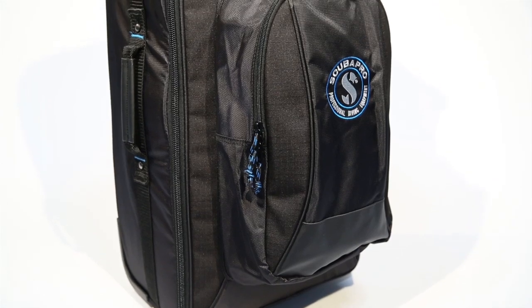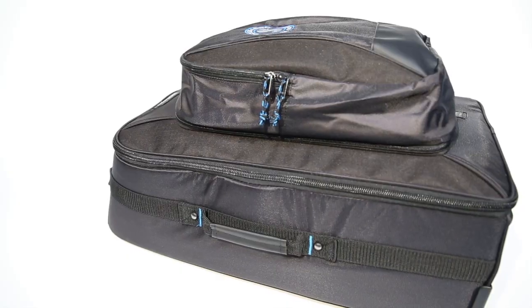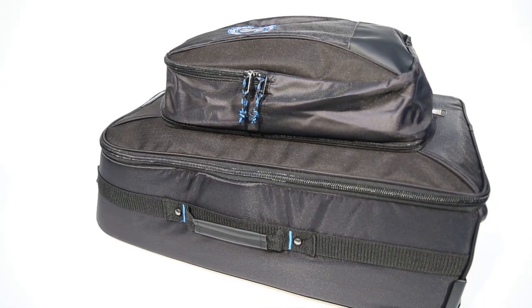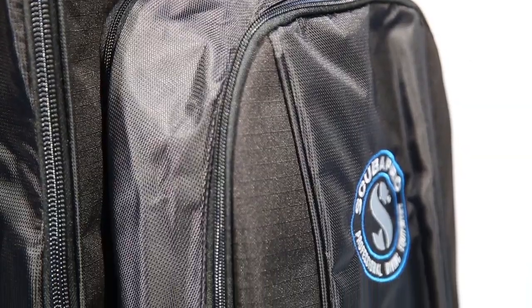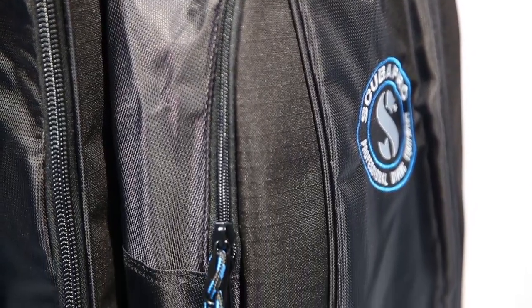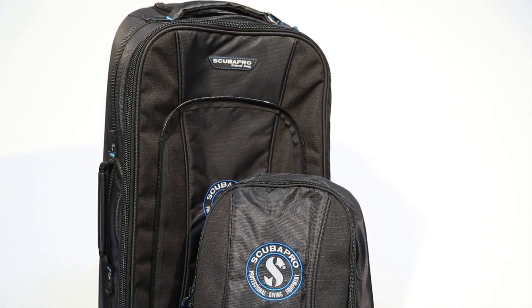When more protection is called for, ScubaPro's travel bag is a versatile solution. Its mid-sized dimensions help meet airline weight restrictions, yet it still carries a full set of gear. Rugged fabrics stand up to the abuse of baggage handlers, and a removable backpack can be used as a carry-on or island daypack.